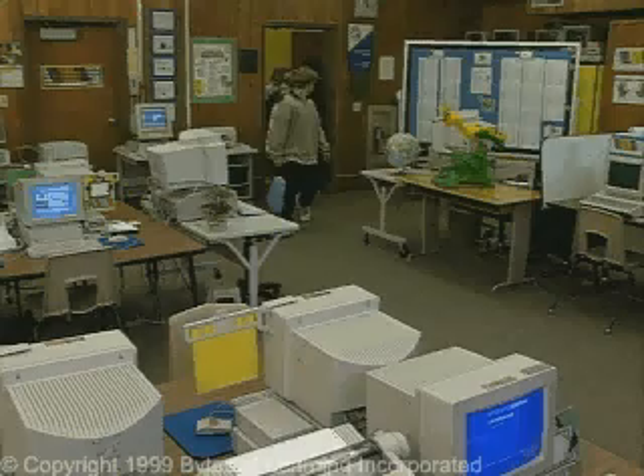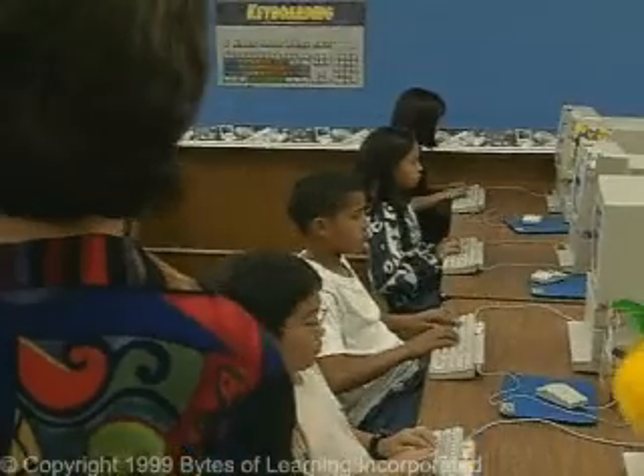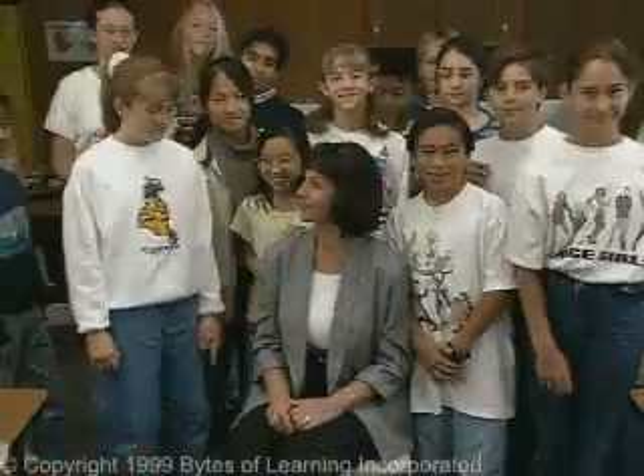All set to learn to keyboard! Ultra Key has been designed by the best teachers, with the help of millions of users who have helped Bytes of Learning make Ultra Key better and better.